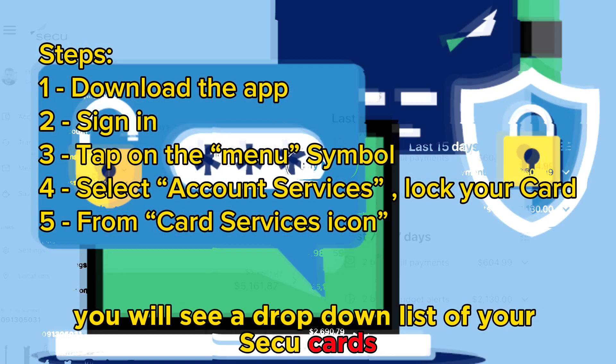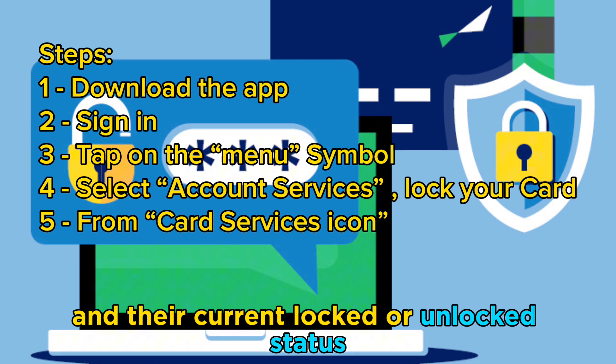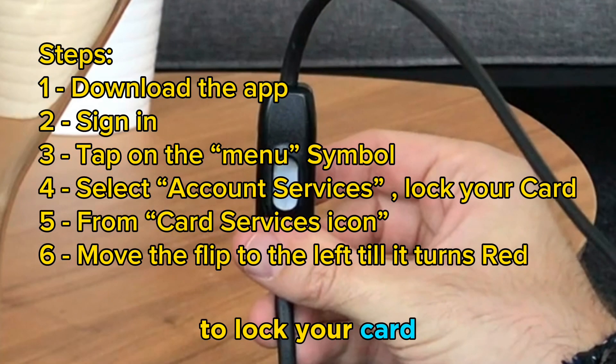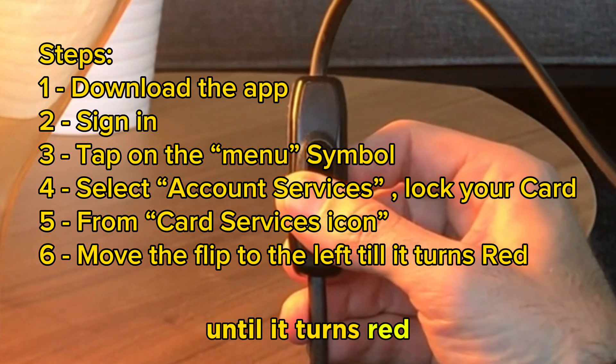You will see a dropdown list of your SECU cards and their current Locked or Unlocked status. To lock your card, move the toggle switch toward the left until it turns red.